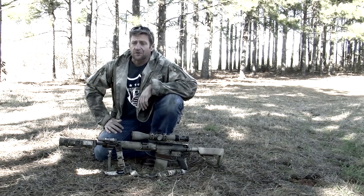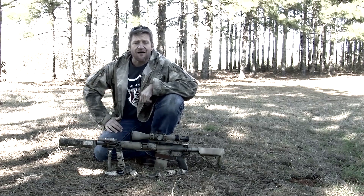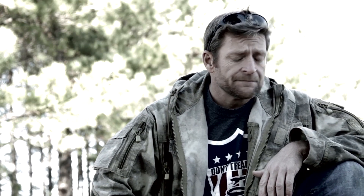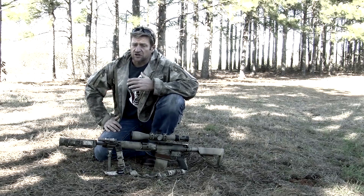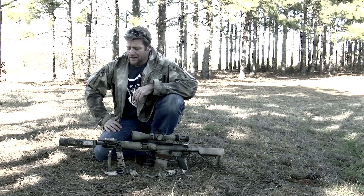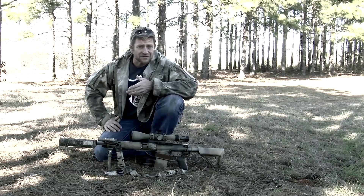The Armageddon gear suppressor cover is a great way to reduce the mirage when shooting with a scoped rifle. When the can gets hot and starts putting off mirage, you can't see the targets — that's the purpose of this thing, to keep the mirage out of your scope. It's not designed for CQB or high rates of fire with a semi-auto rifle. It's designed for precision rifle mirage mitigation.